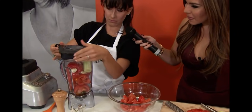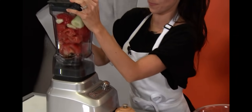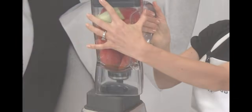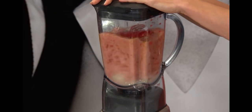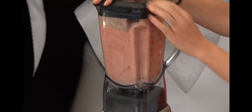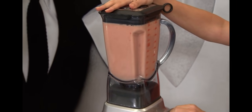And we close it and blend on the high setting. Let's hope it blends. It's a good blender — I like this blender.